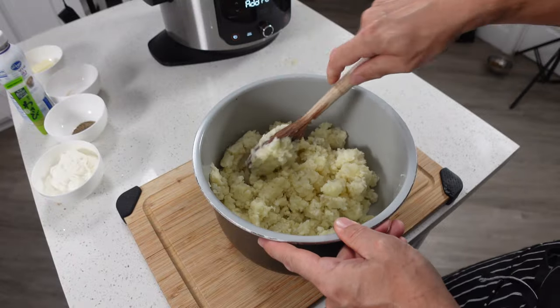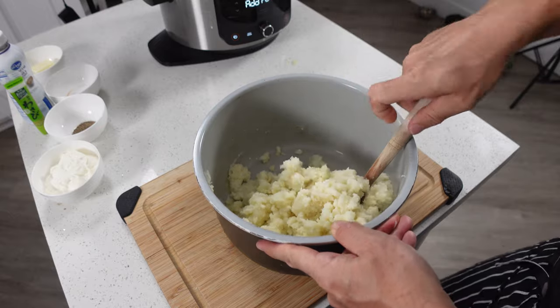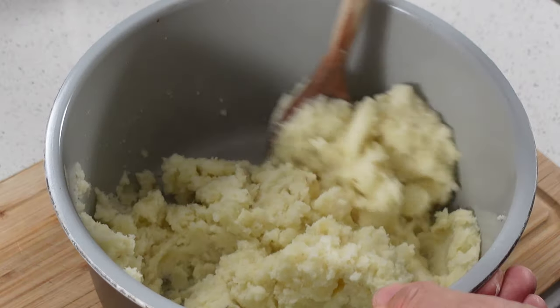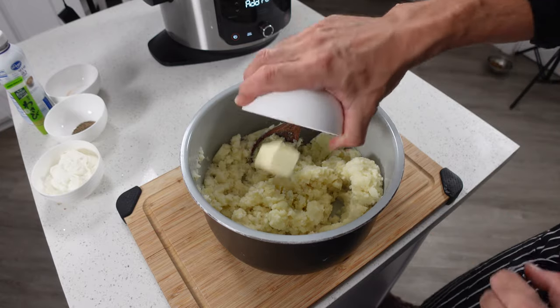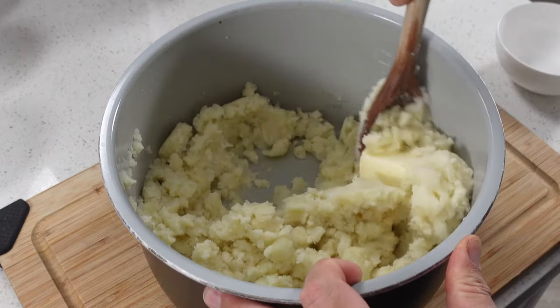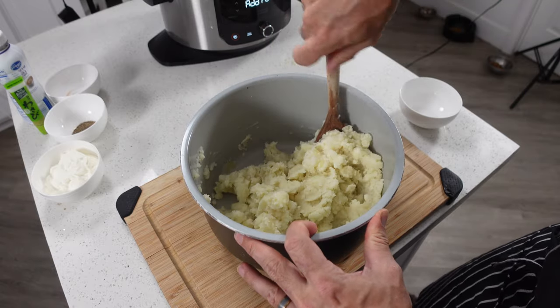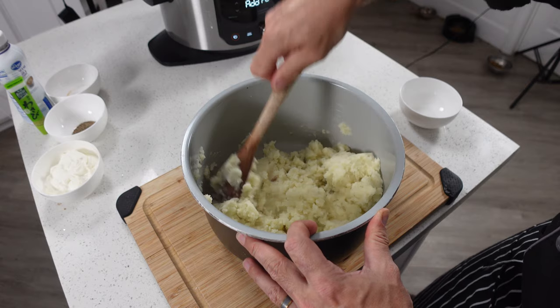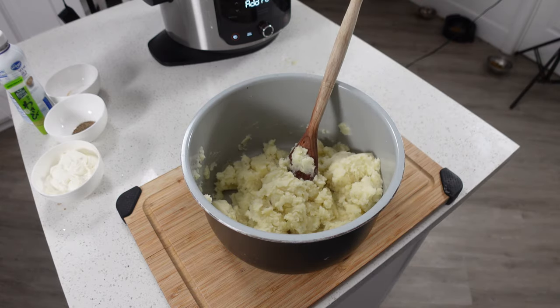If you want to make this ultra smooth you can also use an immersion blender after we get everything mixed together and that'll turn it into a really nice smooth puree. Okay, so the first thing we'll add in is the butter — just kind of mix that in a little bit. The butter probably should be at room temperature so it'll melt a little bit easier, but once you bury it in the potatoes that's going to melt it down quite a bit by itself.